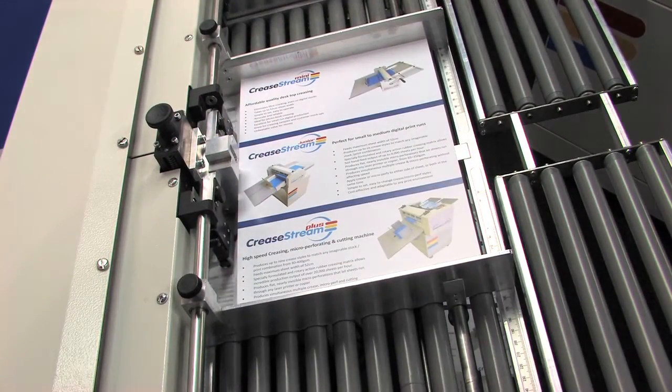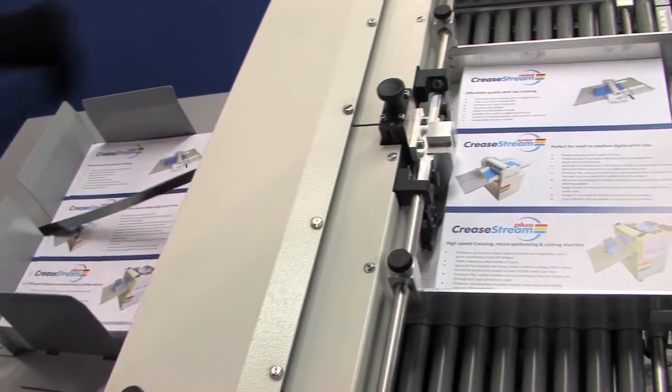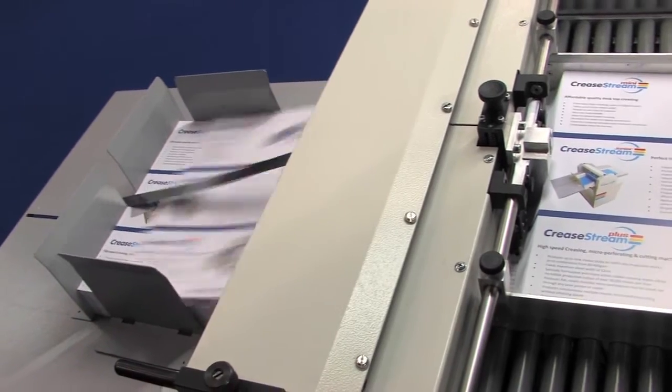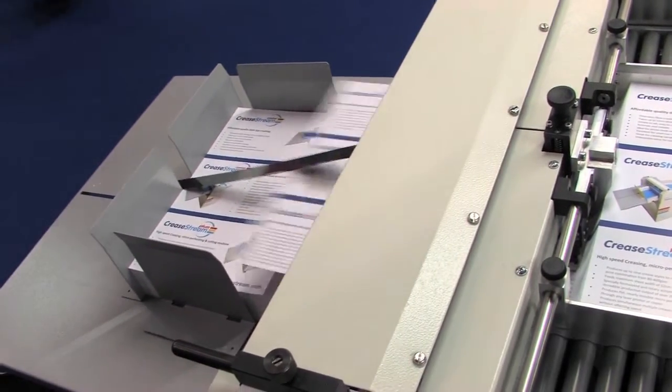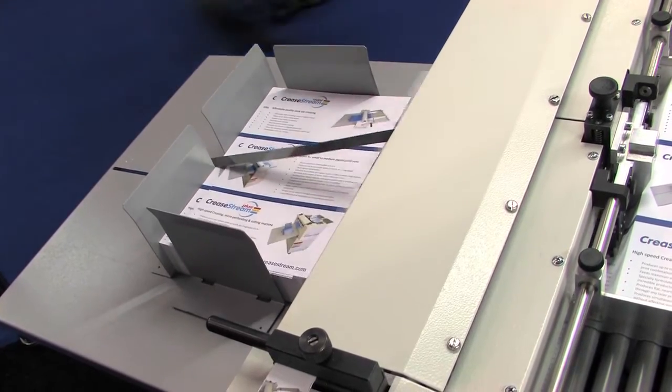We've been very impressed with the demonstration today. The explanation of the sales process, and as a consequence of that we've decided to purchase a machine today in order to further develop our business. What's really stood out is the simplicity of operation, the simplicity and quality of the machine, and that combination should give us a good performance for a long number of years.